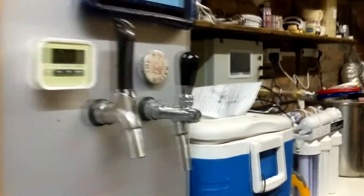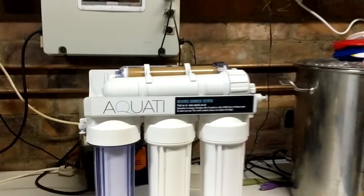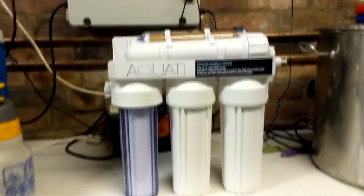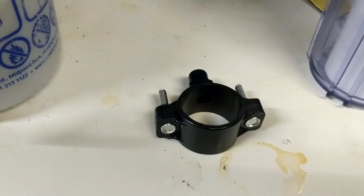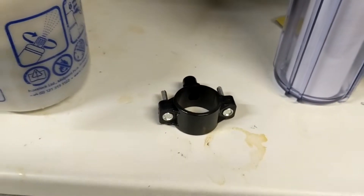What I've got myself here is an RO water filter system, cheap off the internet. My aim is to mount it on the wall over here, run the water in from here and drain water out into the sink. It does come with a system for connecting directly to a drain pipe — I might fit that in later, but not yet.